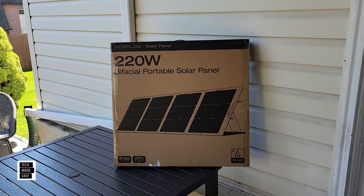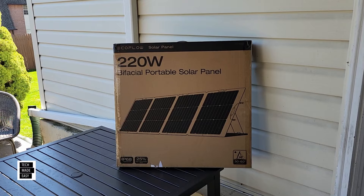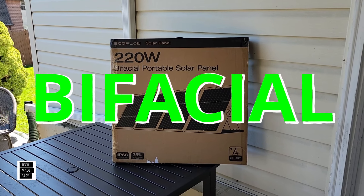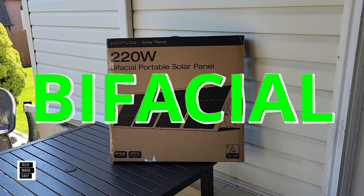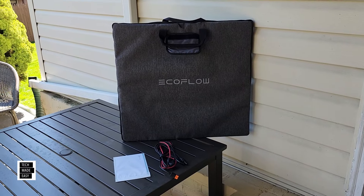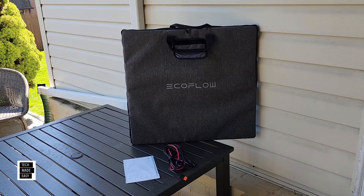Hey guys, it's Al with Tech Made Easy, and guess what? I've got the brand new EcoFlow 220W bi-facial solar panel. That's right, this is a 2024 edition bi-facial, meaning that you can get power from the front and the back.